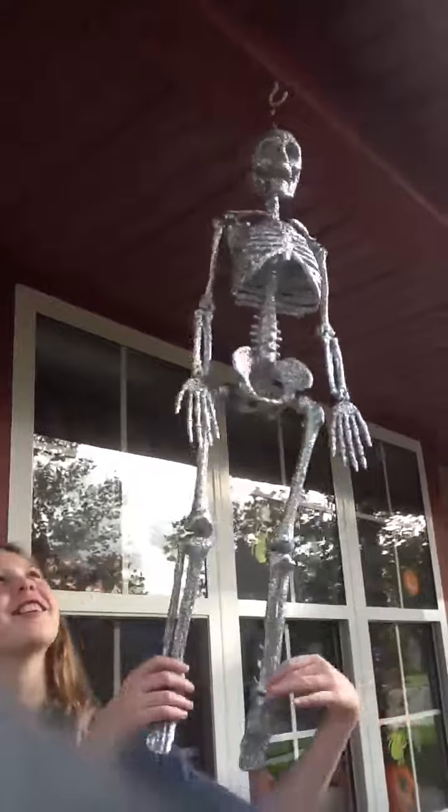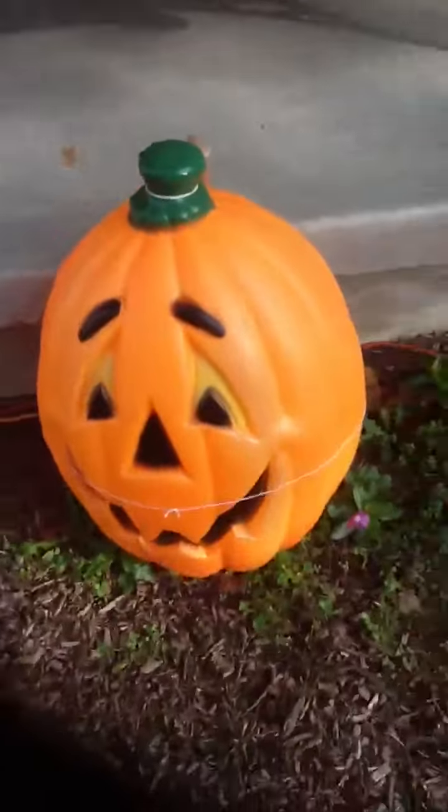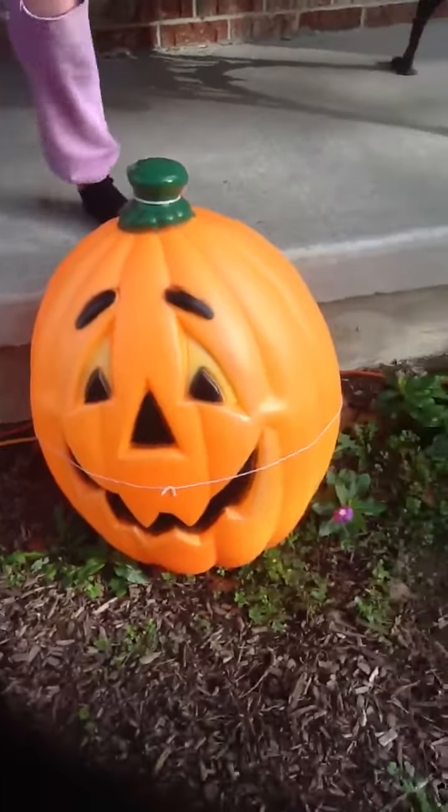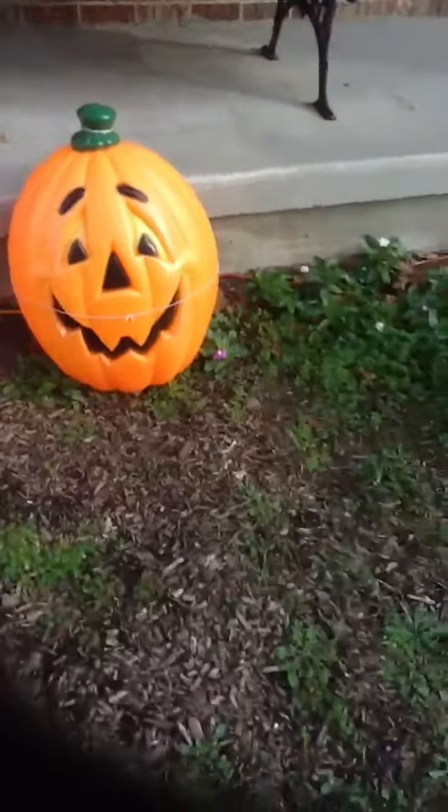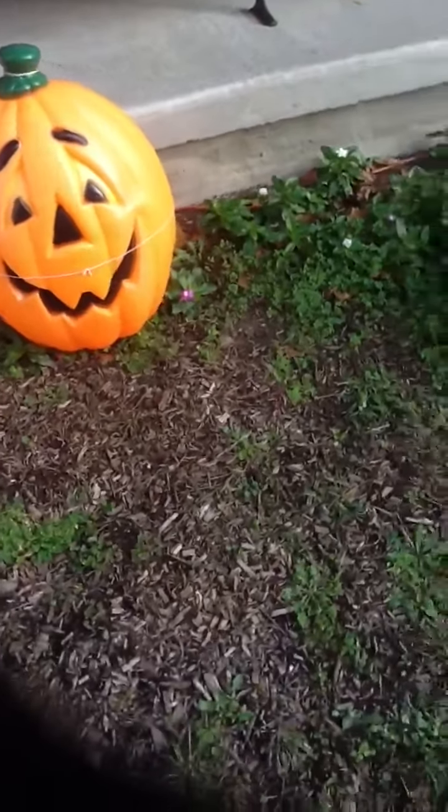Let's dance. And I can't forget about this pumpkin — Mr. Happy Pumpkin Man. He's really cool. Yeah, that's Mr. Happy Pumpkin Man.